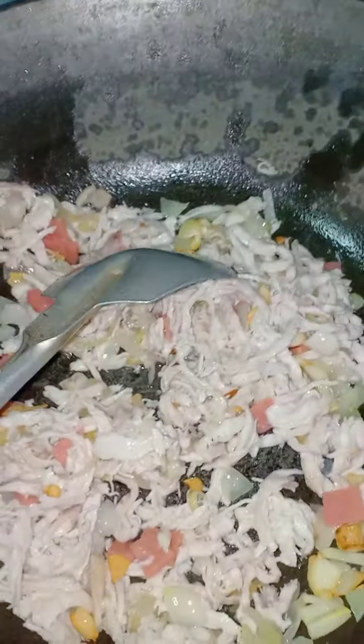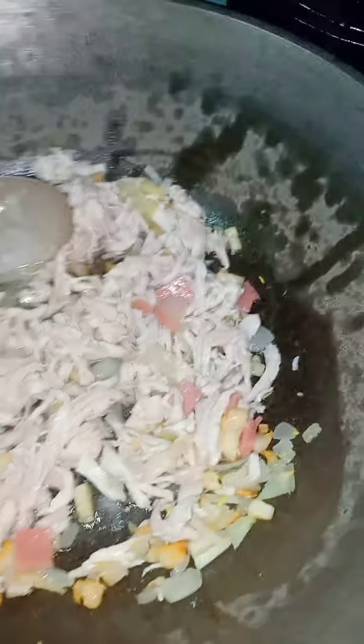And then put our chicken. Okay, and then chicken breast ang ginamit for this recipe — strips — and then just continue to sauté the onion and garlic with our chicken.